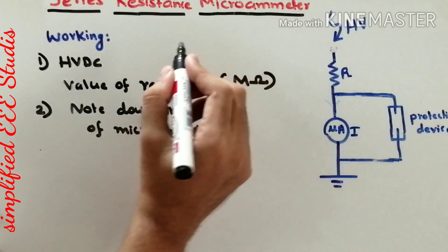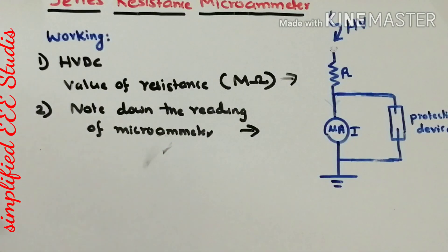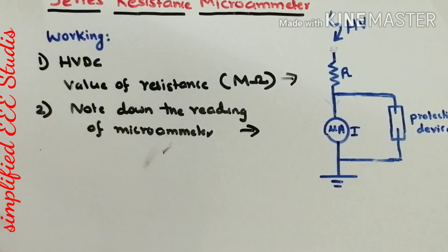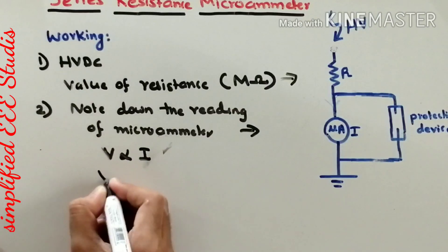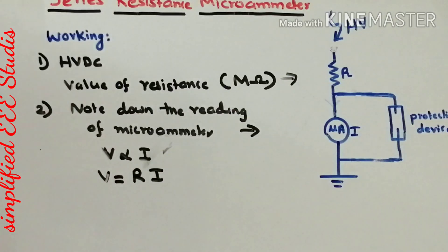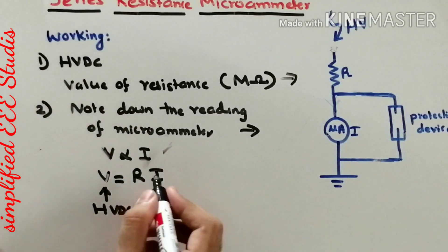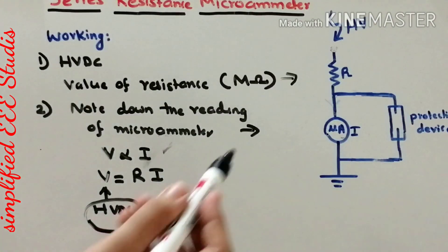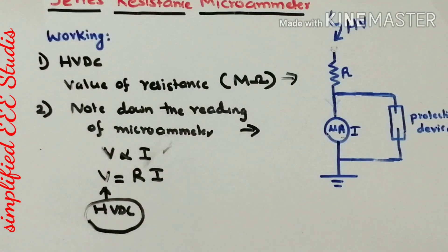You will be getting two parameters: first, the value of resistance; second, the reading of the microammeter, which gives the value of current passing through the circuit. You can then apply Ohm's law — voltage is equal to R into I. The high voltage DC applied is directly proportional to the product of the resistance (in mega ohms) and the current (in microamps). Multiplying both gives you the applied high voltage.